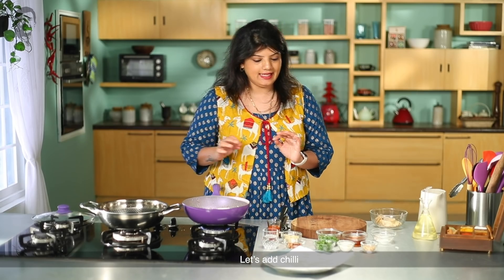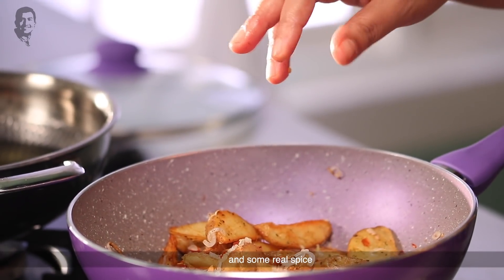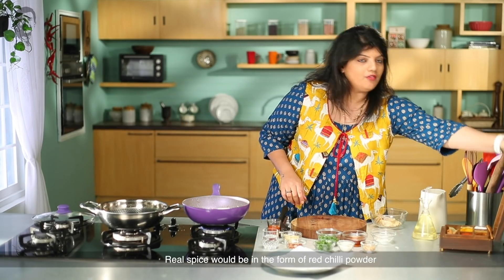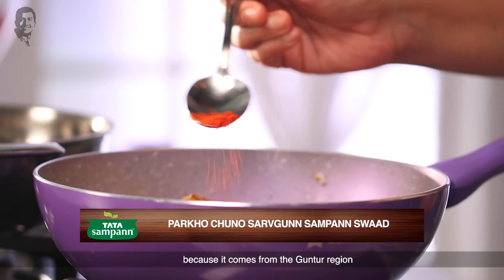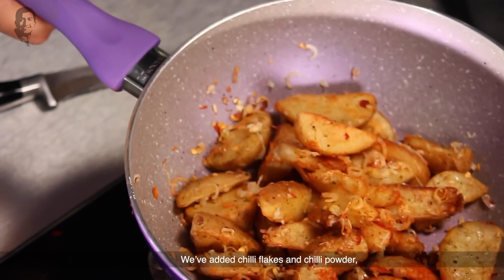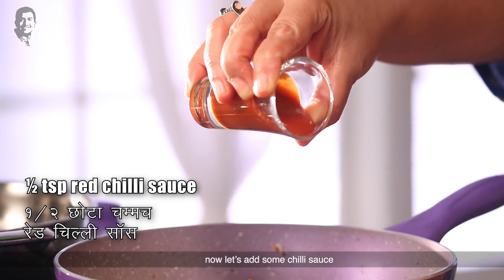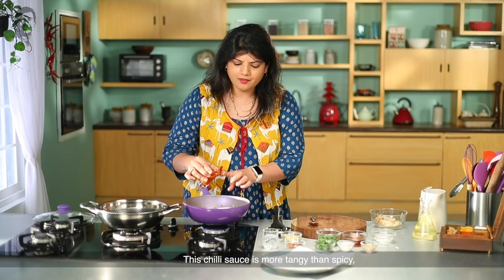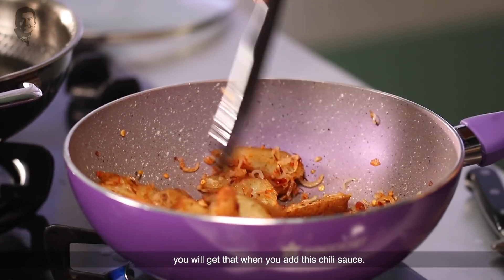Now let's add the chili. Chili will be in two forms: we will add some red chili flakes and some red chili powder for real spice. This red chili powder is the best because it comes from the Guntur region — this chili powder is made from Guntur chili. It's spicy but just right for this recipe. Add the chili flakes and chili powder, and now add some chili sauce. This chili sauce gives a thin, Chinese Indo-Chinese taste that we all love.